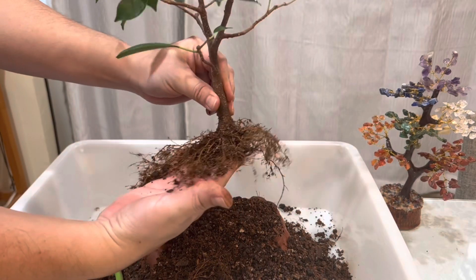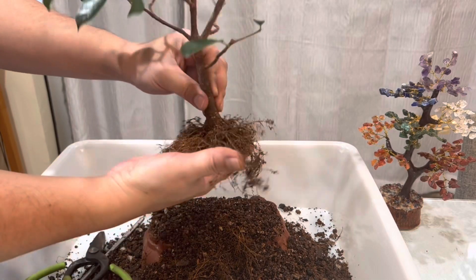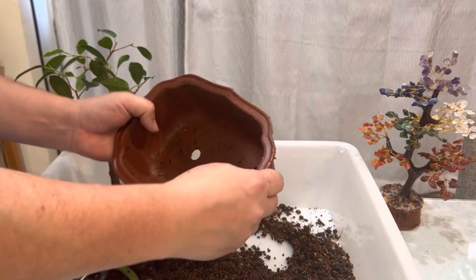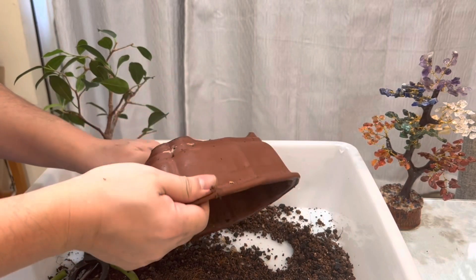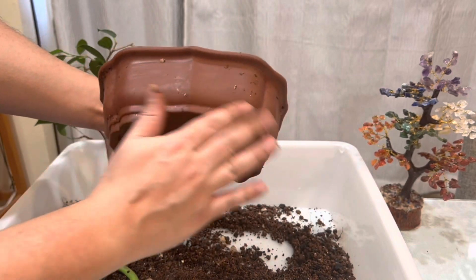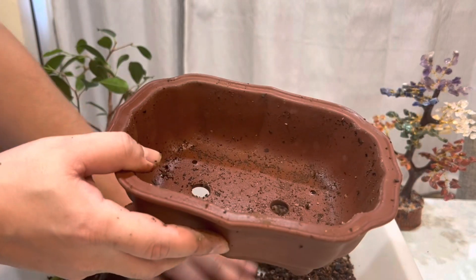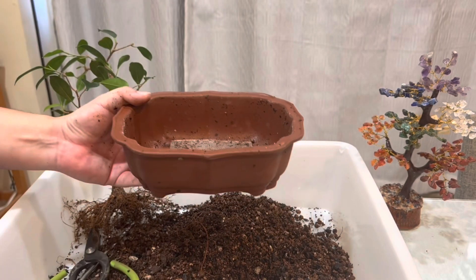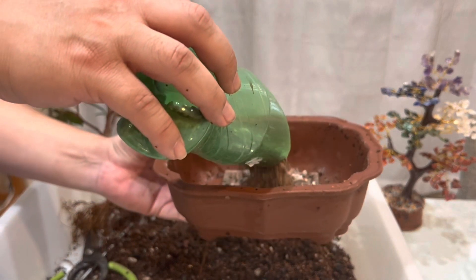This is pretty good — this is like the perfect root system to me, at least. I don't have to do anything; I just gotta put it back in the same pot. I'll clean this one a little bit. Now we're gonna put a screen — I'll reuse that — and then we're gonna put a layer of recycled bonsai soil. It is still pretty good.